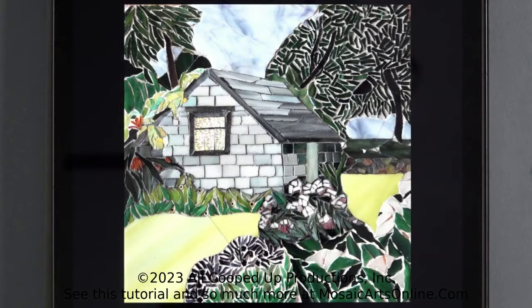This is your demo under 20: how to paint grout using acrylic paints. What we're going to start with here is an example of a student's work. This is Julie Williams, and this comes from the course Perspective in Stained Glass Mosaic with Darcelle Danue.